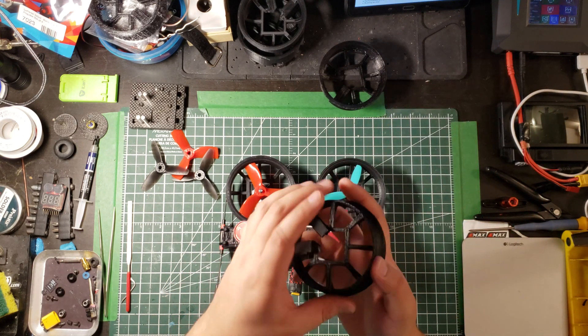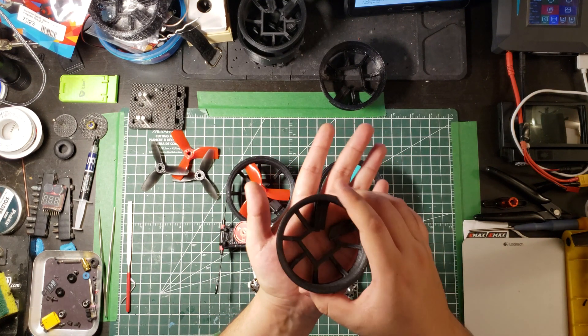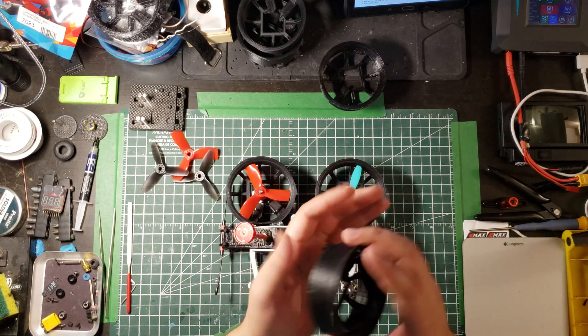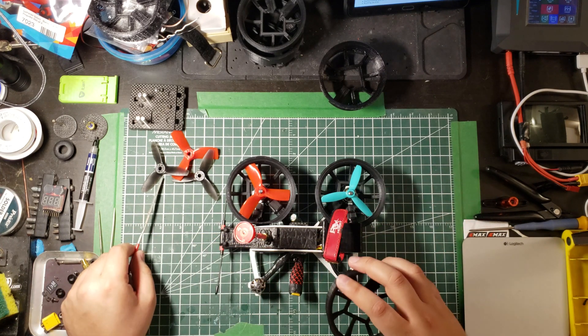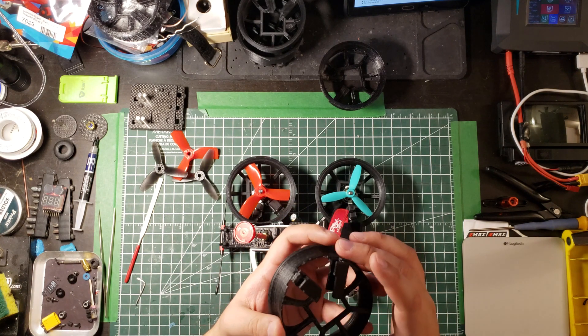In terms of prints: you get the STL file, put it face down in your slicer, add supports everywhere, and print it. It'll give you a nice little raft. You remove the supports, then grab a file and make sufficient room for this to be snugly fitted on your frame. You don't want it too loose or too tight.